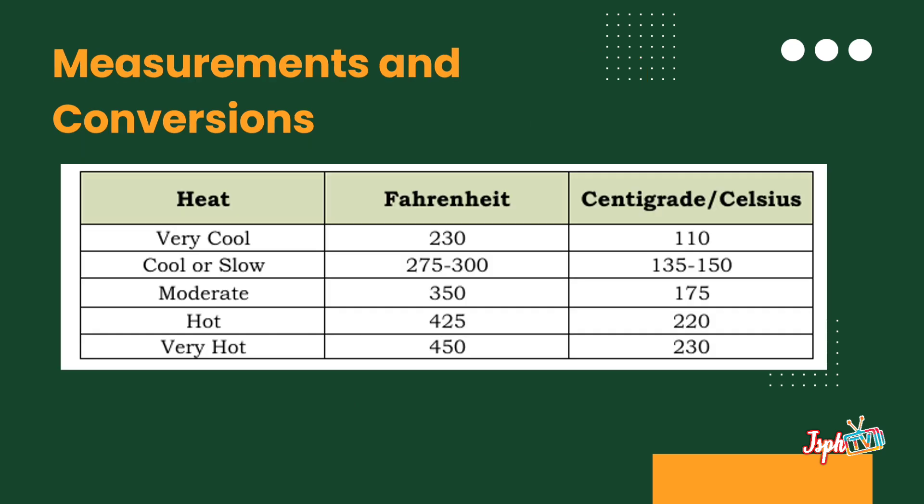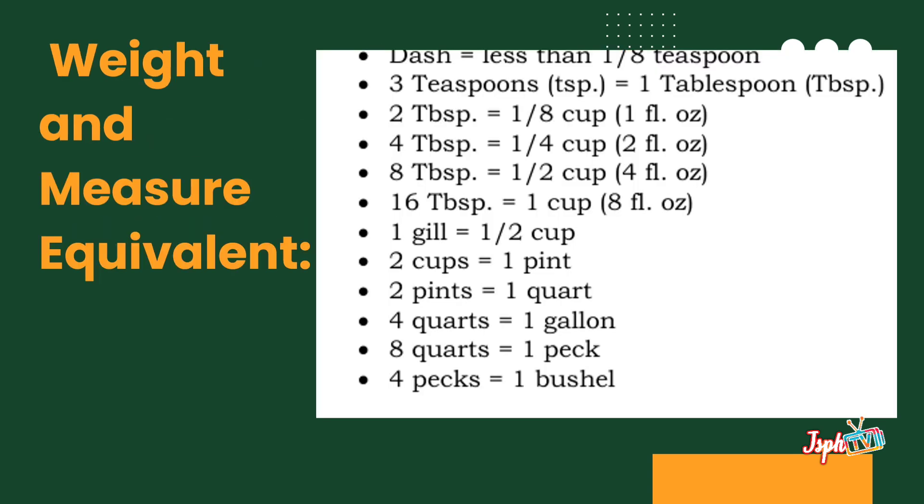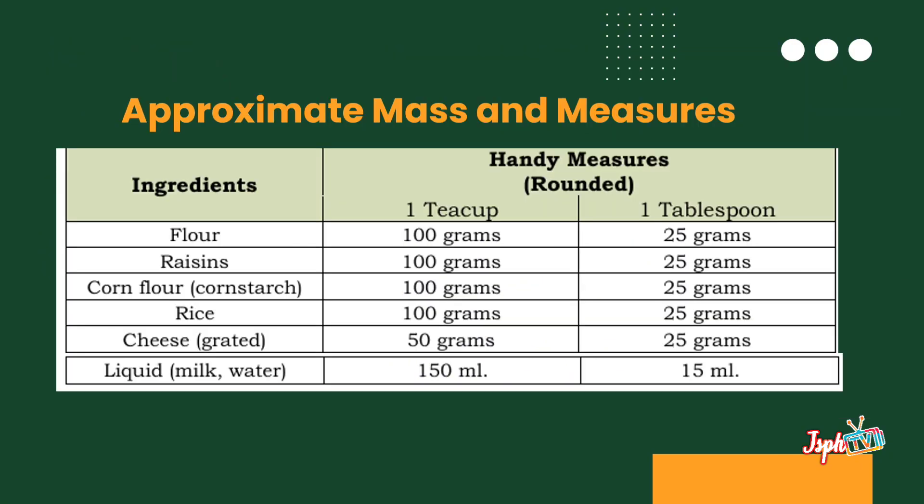These are the measurements and conversions. Conversions of temperature measurements — we have centigrade and Fahrenheit. For weighted measure equivalents, and for approximate mass and measure.